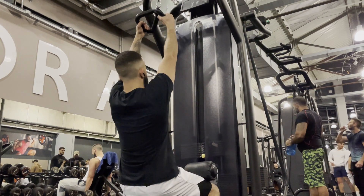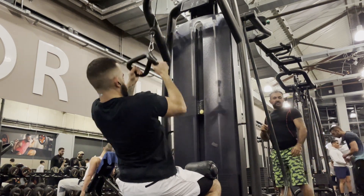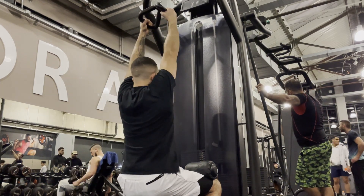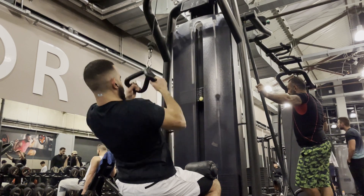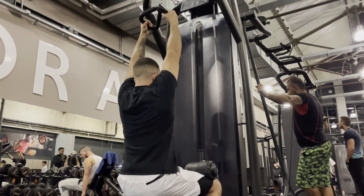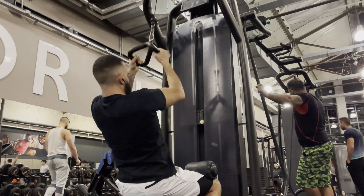The V-bar lat pull-down also activates your lats, but in this case the secondary muscles are going to be your rear rhomboids, brachialis, and traps. The same concept applies here — make sure the V-bar goes all the way up, thus fully stretching your back. The combination of the bar lat pull-down and the V-bar lat pull-down would be great if you want to target your lats.